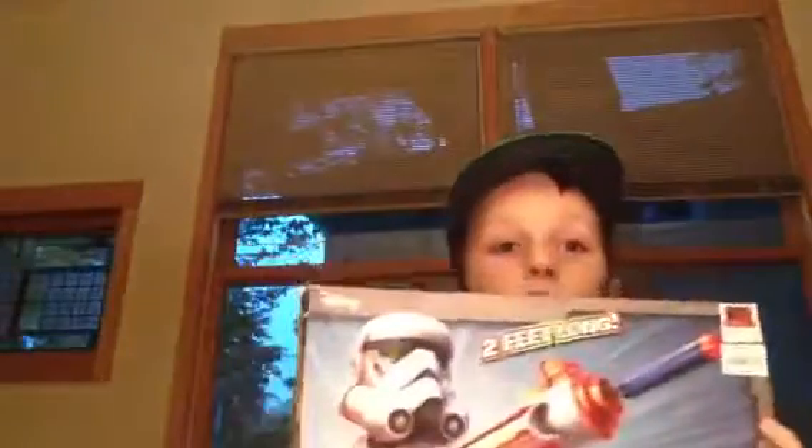This is Aiden's Illusion Channel. We're back with another Nerf Gun, and it is the Star Wars Rebels 2 Feet Long Gun. It is based on the Star Wars Rebels series, and it is from the creators of Nerf. It is ages 5 and up, and it comes with 3 darts.